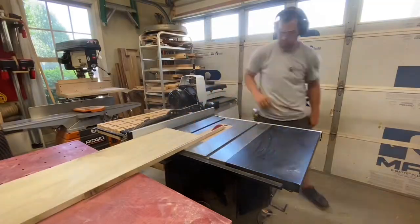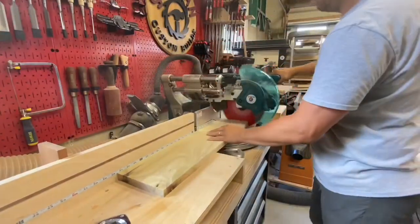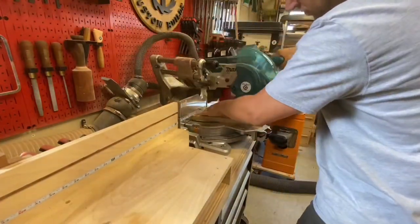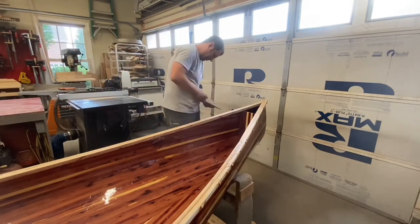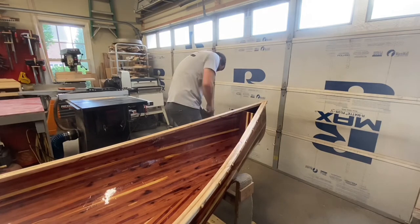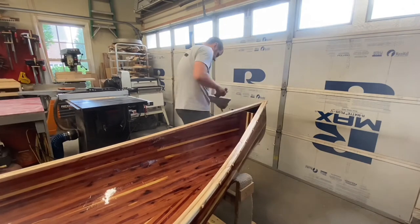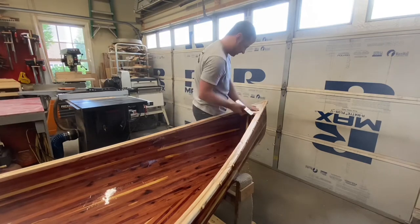With the gunnels on and drying, I moved on to prepping this rainbow poplar for the deck plates. Cut pieces a little wider and a little longer than I needed and then started scribing those in. A little fine tuning with a hand plane and they fit these slots pretty good. It adds a nice contrasting color and grain pattern to that light-colored ash.